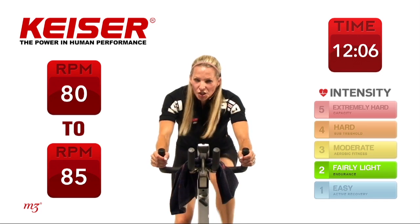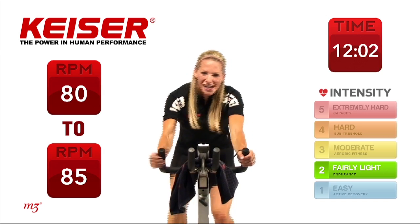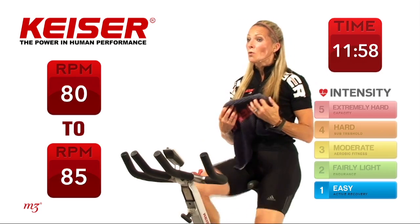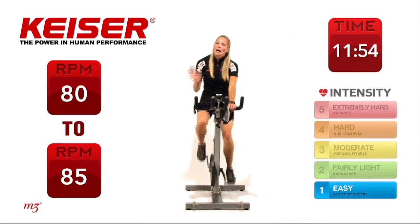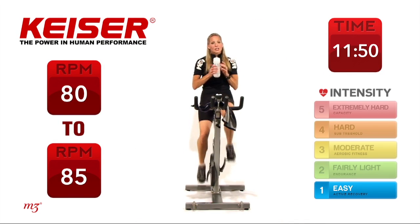Slow it down, finish it off. Lighten it up, sit up nice and tall, grab some water. Little bit of recovery time — really important. Then we're going to move into our next drill.